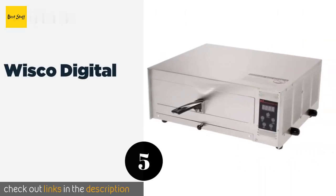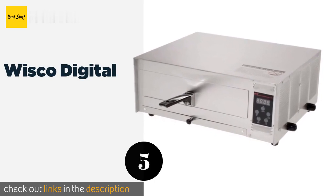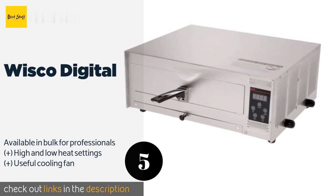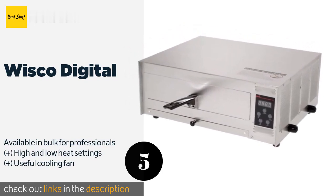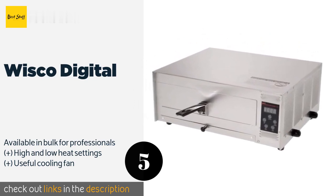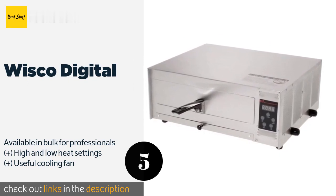The next product on our list is the Wisco Digital. Whether you're popping a frozen pizza into the Wisco Digital or cooking one from scratch, the process will be speedy and straightforward. It's constructed with an easy-to-use flip-up handle, and its tough heating elements should withstand daily use. The price is approximately $81.